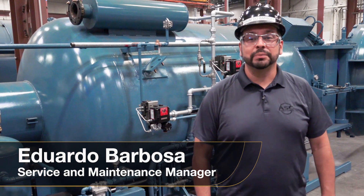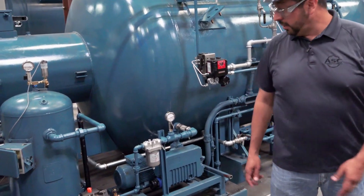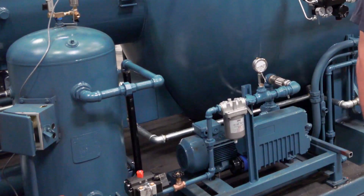Hi, I'm Eduardo Barbosa, Service and Maintenance Manager at ASC. In this video, I'm going to show you how to perform maintenance on your vacuum pump to keep it running efficiently long after your autoclave purchase.